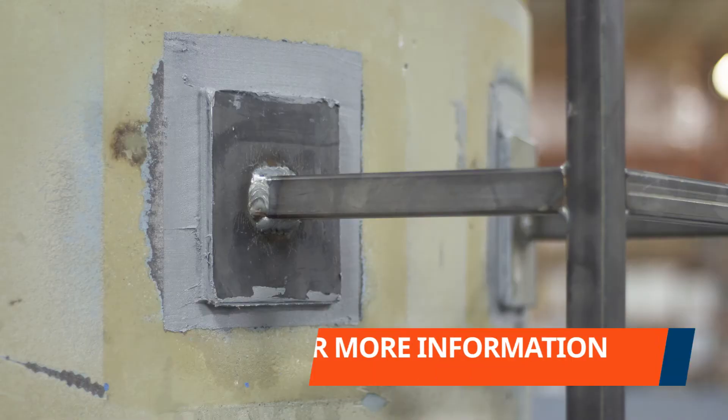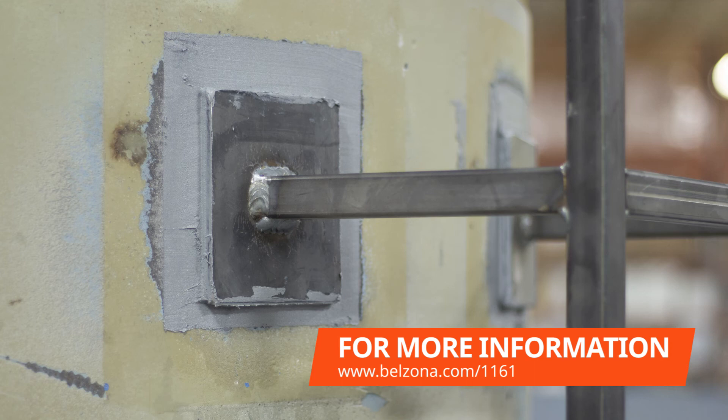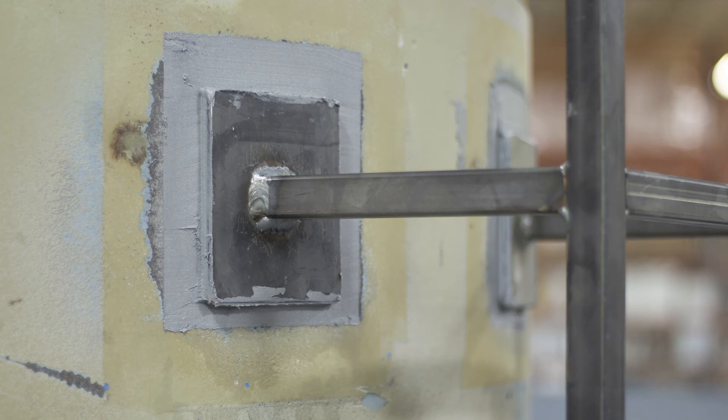Utilizing a cold bonding technique to adhere a structure onto a holding tank is safe for the integrity of the tank, its content, and for the personnel carrying out the application.